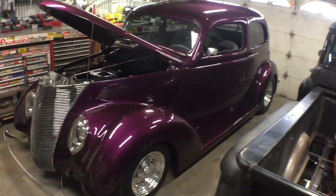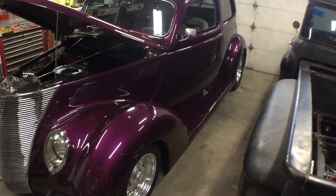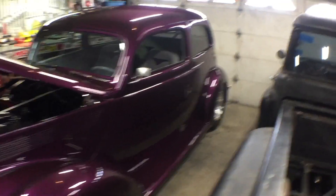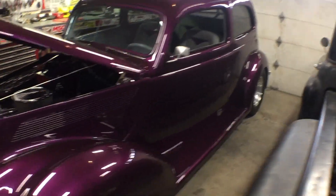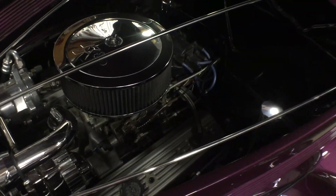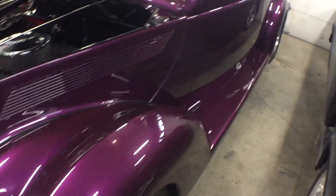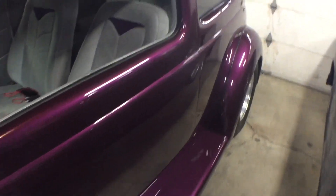Hey guys, another day in the Heimlich Hot Rod Garage. Today we got something a little different — we got this '37 Ford slant in here. It's got a small-block Chevy. It's a very nicely done car — shaved door handles.